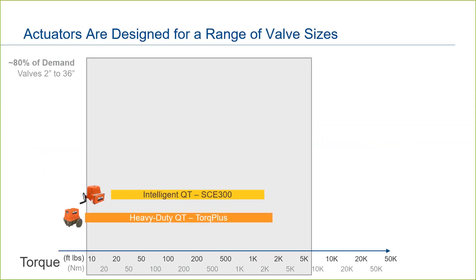For small quarter-turn applications, Emerson offers the heavy-duty conventional-style Bettis Torque Plus and the intelligent Bettis SCE 300. These actuators are compact in size and weight. While they are able to operate a larger valve like a 24 inch butterfly, generally they are a best fit in the range of 2 to 12 inches, as customers are looking for a compact actuator for smaller pipework and may also be looking for a lower price point as well.